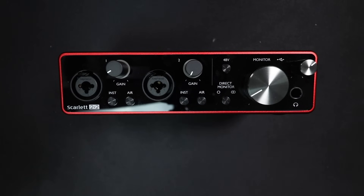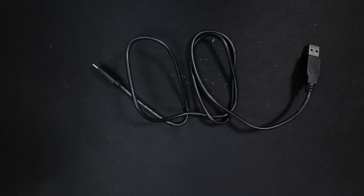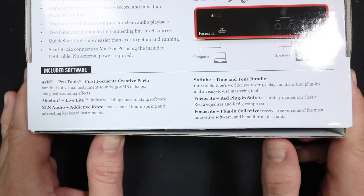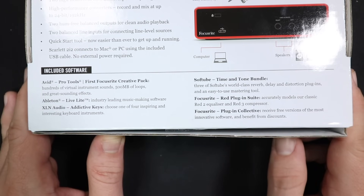Now let's talk about what comes in the box. Of course you get the interface, you'll get a USB-C to USB-A cable, and you also get some free software like Pro Tools First, Ableton Live Lite, SoftTube, Focusrite's Red Plugin Suite, and a whole lot more. That is actually all you get in the box — all the downloads like the documentation, the drivers, and the software are all downloadable on Focusrite's website.